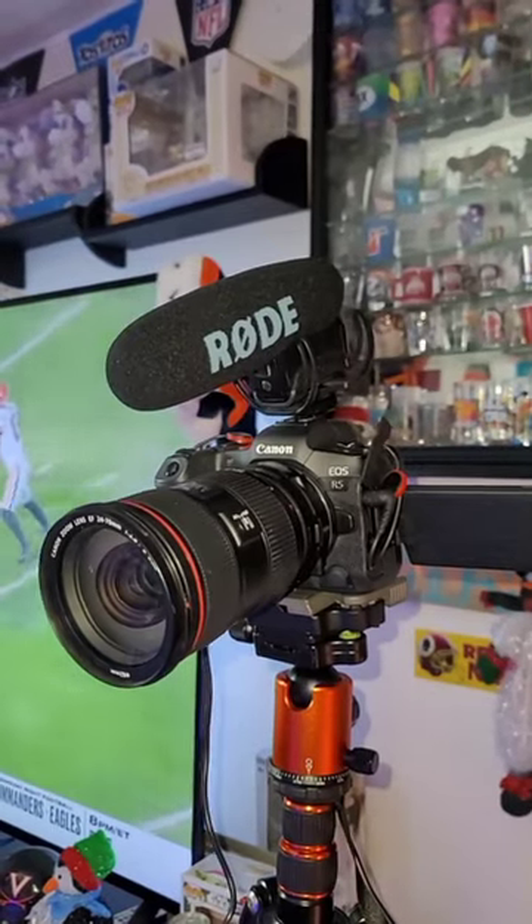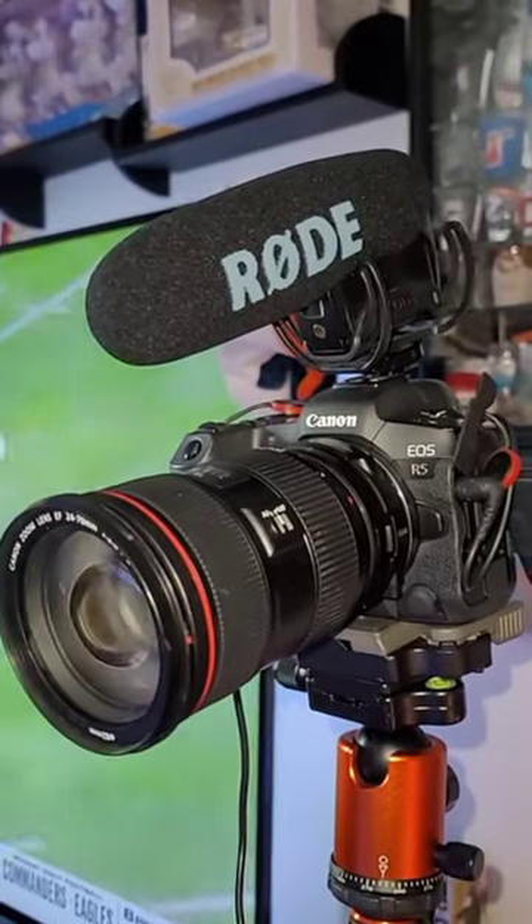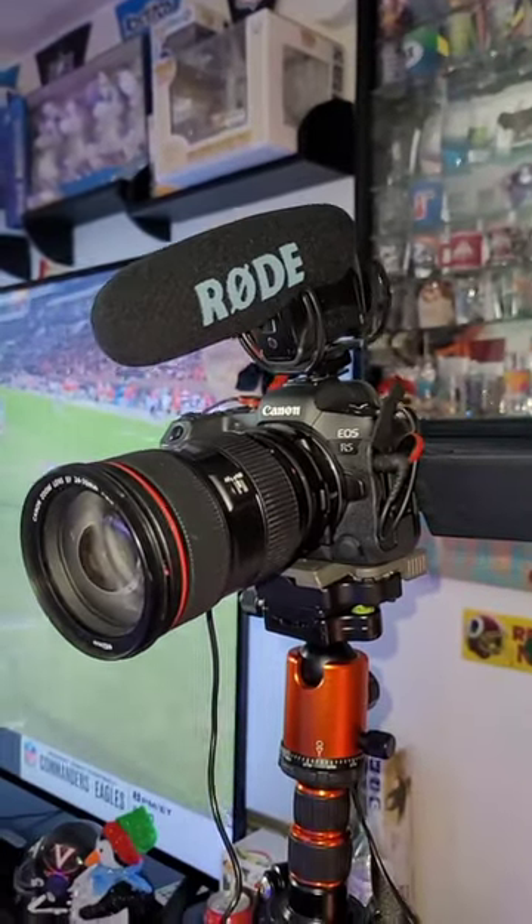So let's take a look. As the main camera here, I am using the Canon EOS R5, using the 24-70 EF lens, and the Rode microphone on top there.